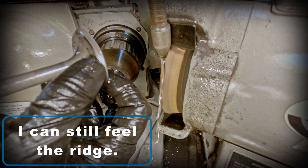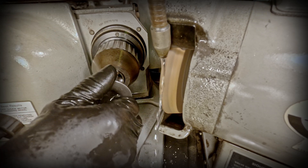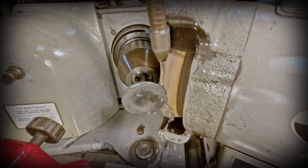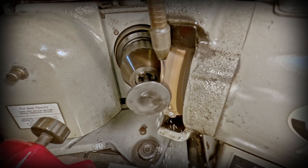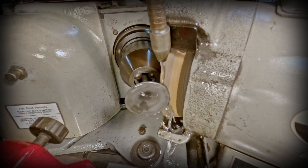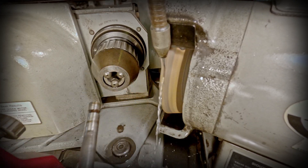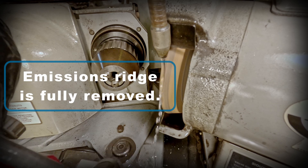Now I commence grinding off the emission ridge. I stop every so often to check the progress on the back — here I can still feel the ridge, so it's going to require a little more grinding. Here I can feel that the emissions ridge has been fully removed.